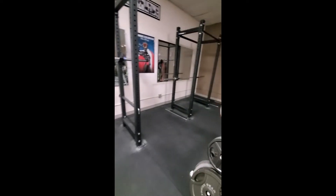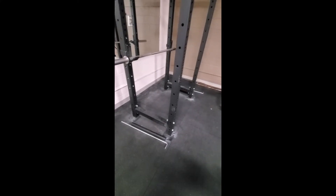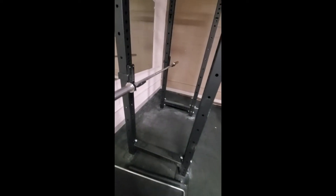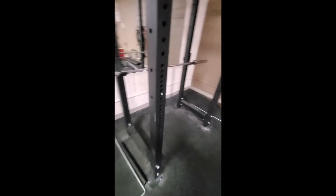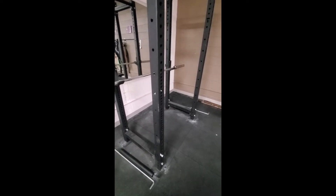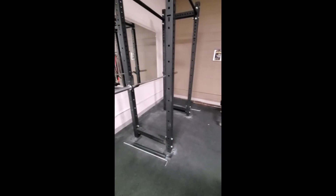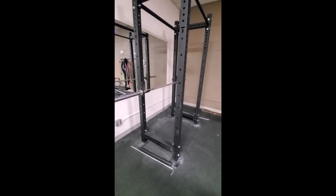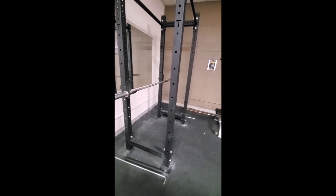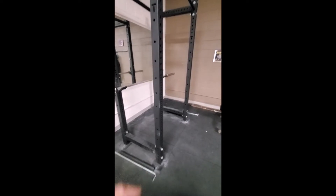There's a couple times I've noticed, much like tonight, where some people have used the racks and they've taken the safeties off, and I'm not really sure what they were doing. It looks like they were doing a bench in here, but I've also noticed sometimes when people have taken the J-cut hooks and put them to the outside, not using the safeties at all to do their squats, and that is not a very smart thing to be doing.